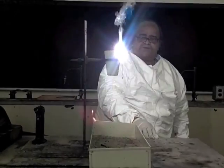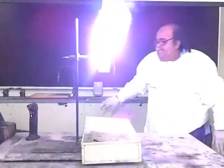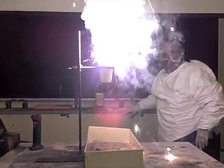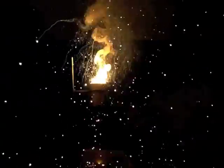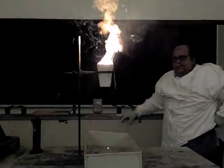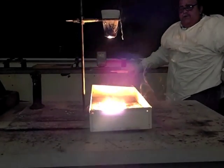I'm going to step back a safe distance once it has started. And there is molten metal flowing from the hole in the bottom.